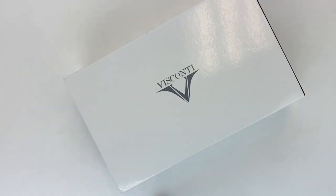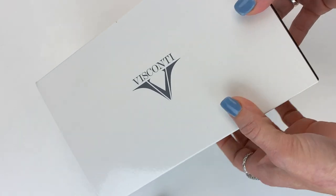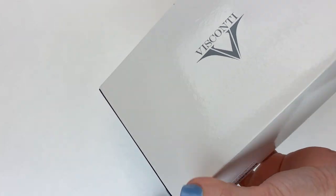Today we have a fountain pen unboxing of a Visconti pen. This is the Visconti Il Magnifico in black marble.